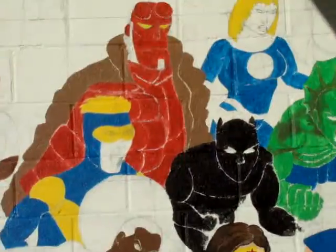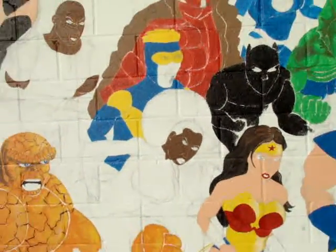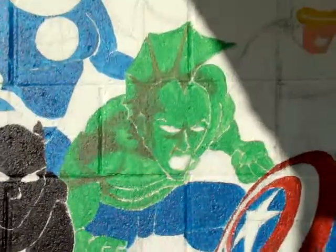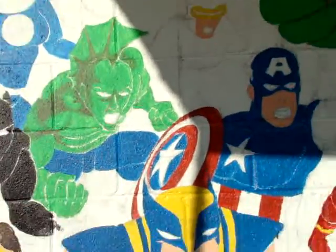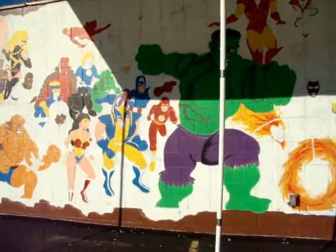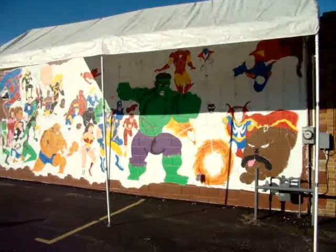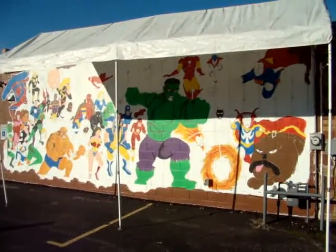I did Hellboy too. There's Misty Knight. Savage Dragon — I did some of that shaping with him too. Let's take another look from a distance here. See you in a few days.